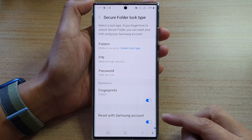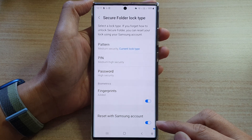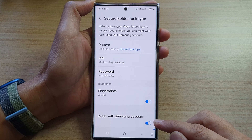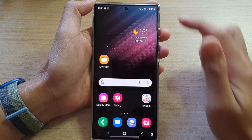Hey guys, in this video we're going to take a look at how you can enable, disable, or reset the Secure Folder with Samsung account on a Samsung Galaxy S22 series. First, tap on the home button to go back to the home screen.